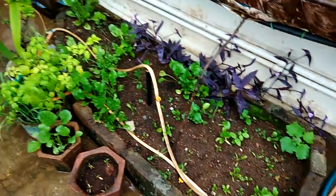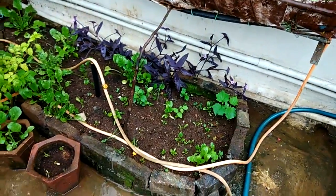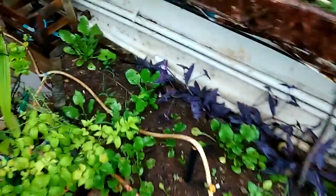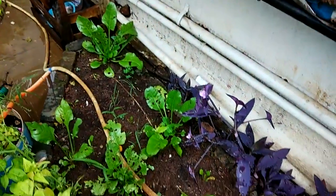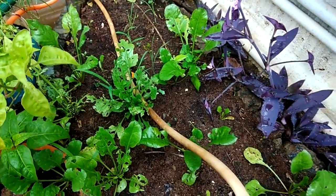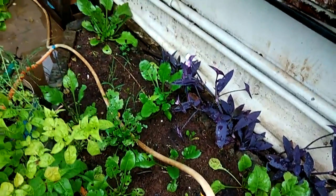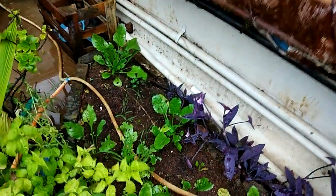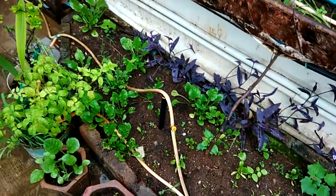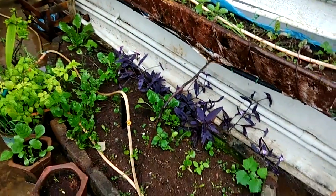Over here I have a complete bed planted with spinach. There is a lot of spinach, but some of the leaves are being damaged by snails. For the last week I have been hand-picking all the snails every night, since snails come out at night and hide somewhere in the garden during the day.